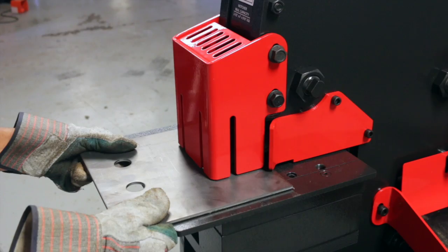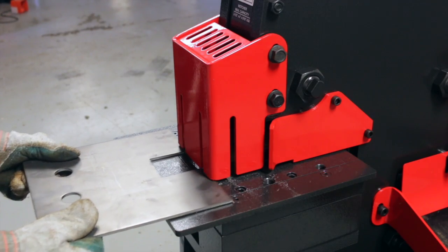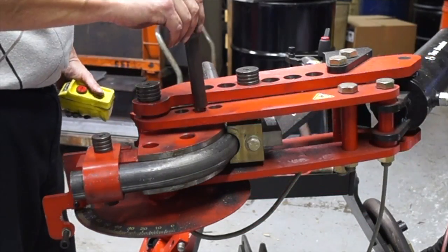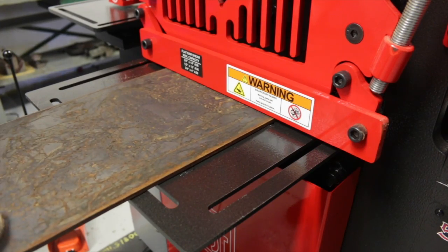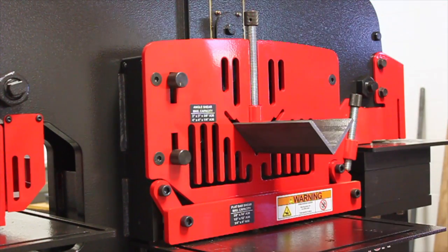How should you determine the tonnage you need for an application? Check out our tonnage calculator on our website through the link below. The 55-ton ironworker is our most popular machine because it's affordable, versatile, and gives you unparalleled flexibility.